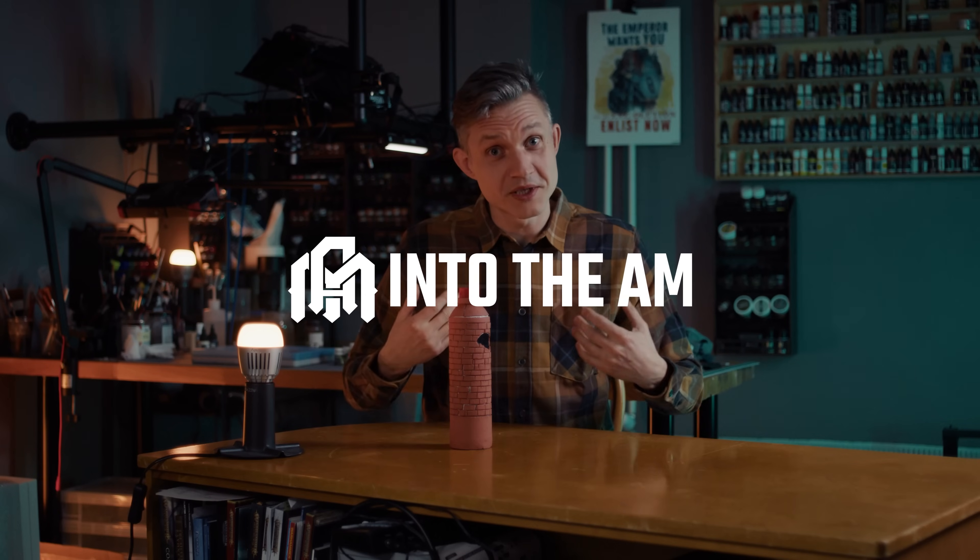Welcome to 52 Miniatures. My name is Alex and this video is sponsored by Into the AM, makers of this lovely shirt.